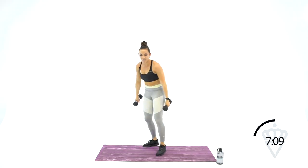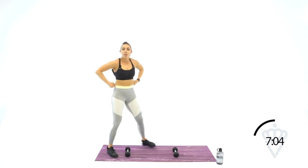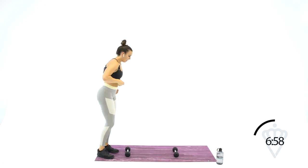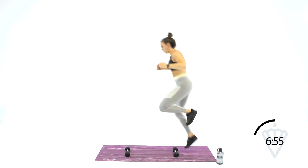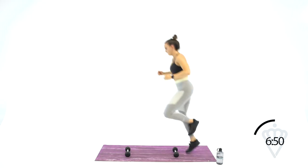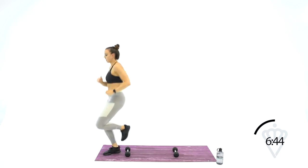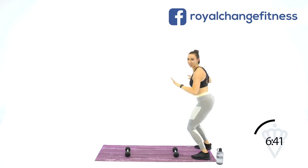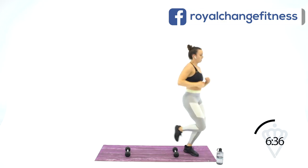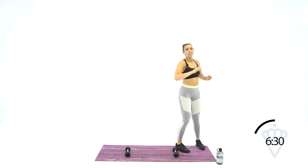Hop up off your mat. Dumbbells are about 2 feet apart on your mat. We're going to go single leg hopovers — this way down with your left leg, on the way back with your right leg. 30 seconds. Left, switch over to the right, back to the left, switch quick. Try to get a little hop in your turnaround too.